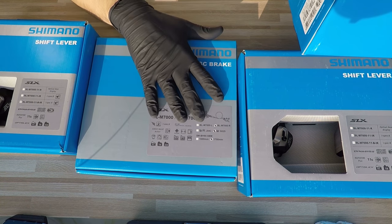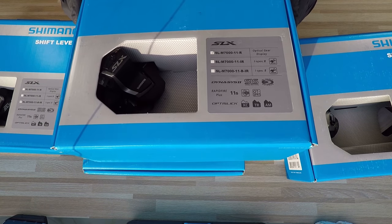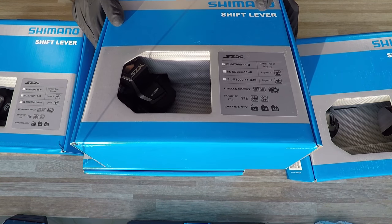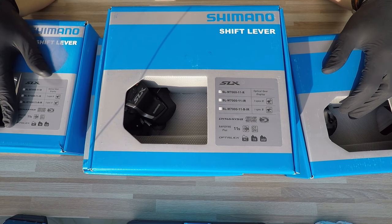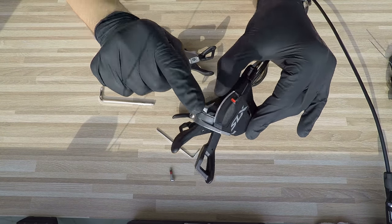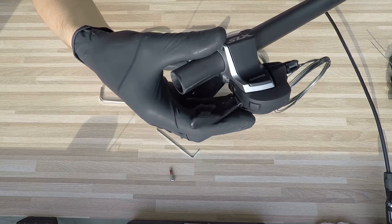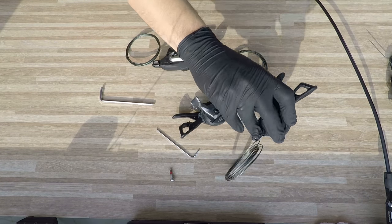If you want to pair Shimano shifters with other brand brakes — like Magura, or as I have on my FSI with SRAM Guide brakes — then use the clamp version. If the shifter has its own additional clamp, you use the shifter's clamp and the brake's clamp separately. The clamp shifter is the most common and oldest system, and it is compatible with different brake brands like Magura or others. The shifter simply assembles on the handlebar, and then a separate clamp is used for the brake lever.